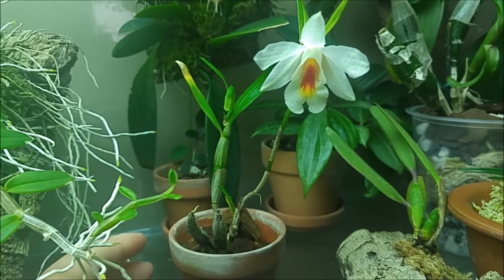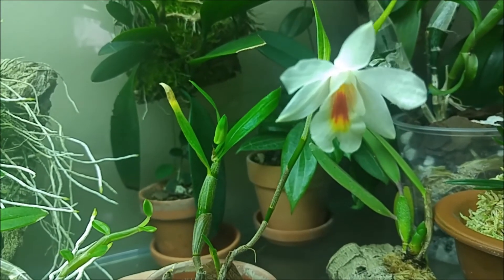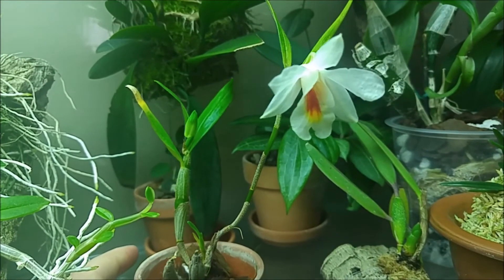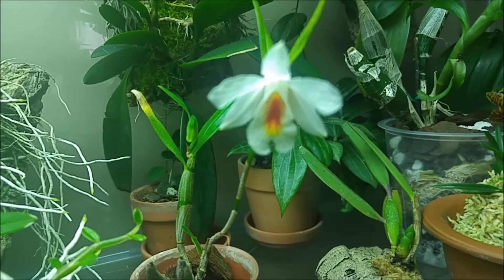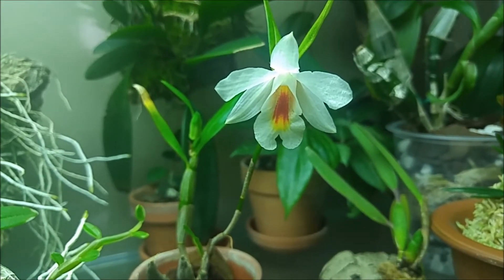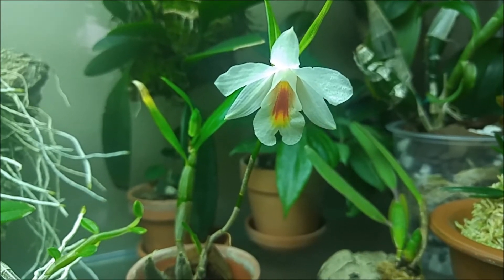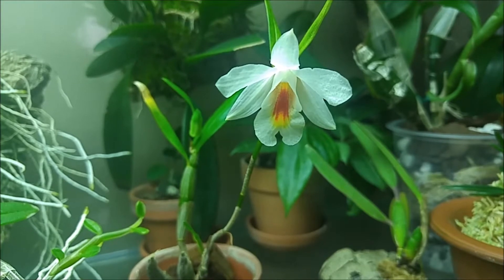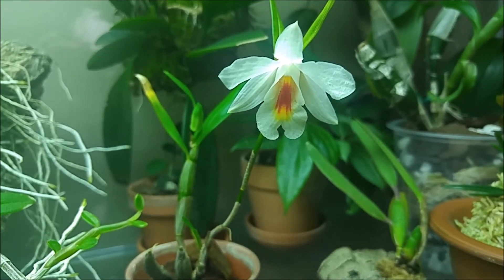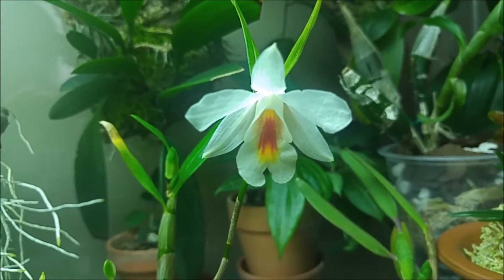This type of dendrobium likes to be in a tank and it grows and blooms here without much effort. I want to say it's an easy type of dendrobium, but I do realize that it would be easy for me because I have a tank which can provide hot and humid conditions and enough light. So it does not require any winter rest here.